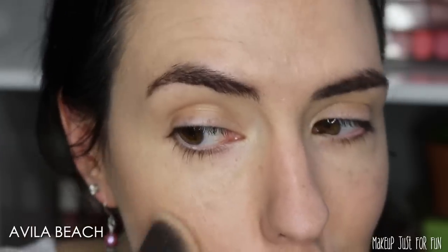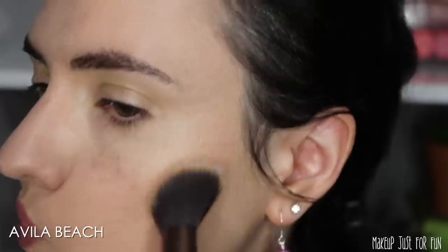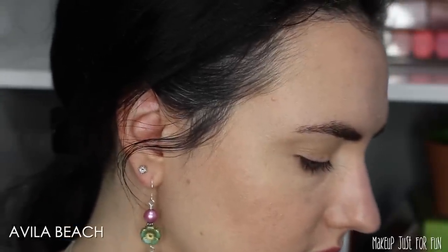I'm wearing one of the bronzers, one of the highlighters, and one of the blushes today. For the demo, I first applied the Avila Beach bronzer. You can definitely make this more dramatic — I don't wear very dramatic bronzer, I just like to add a little warmth. If you want more excitement, you can either go with a deeper color (I'm wearing the lightest bronzer) or layer it up more. I personally prefer to let my blush and highlighter do the talking.